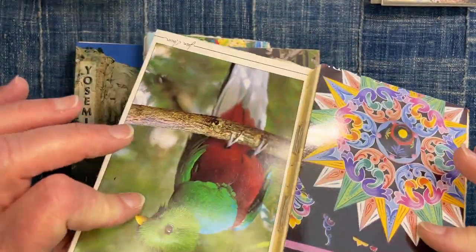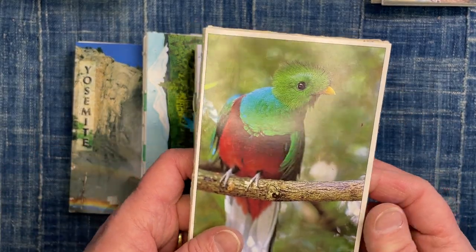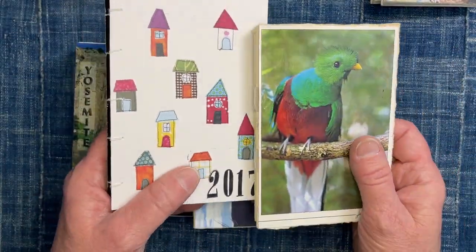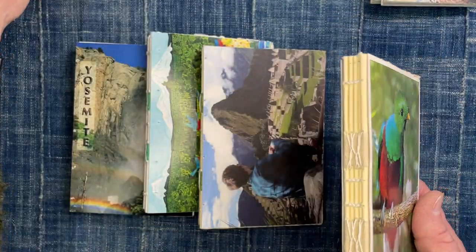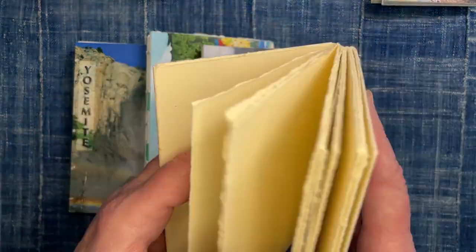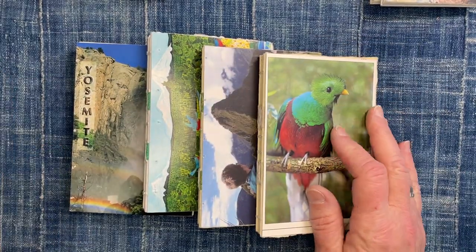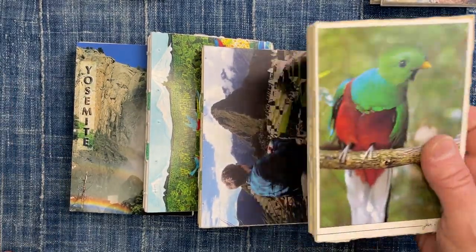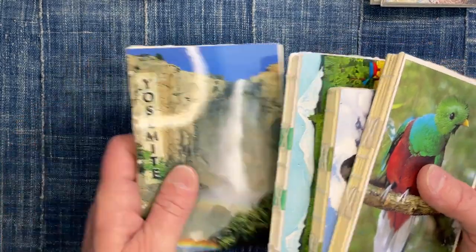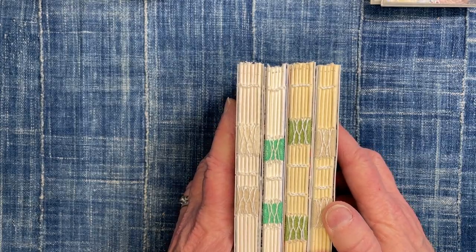I don't think the glued covers will be any issue, and if they ever do come unglued I can just put them back on. I'm not thinking this has any less structural integrity than the stitched style — it will work either way. I did all this rebinding probably three or four weeks ago, and then got on a roll and decided to make a whole bunch more.